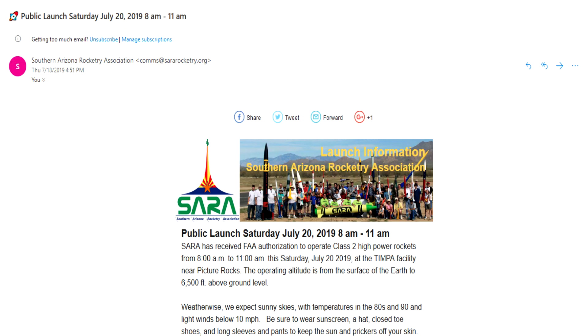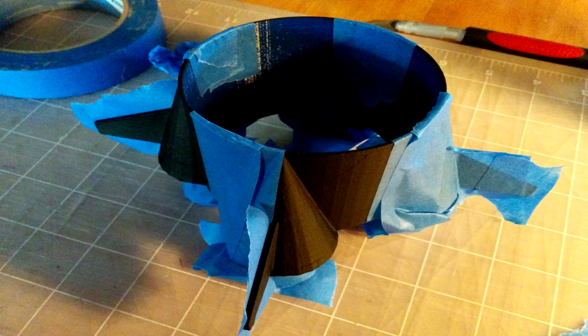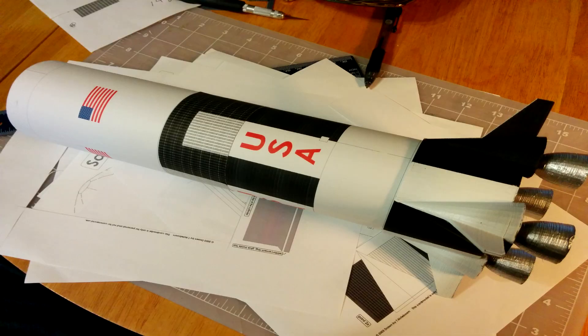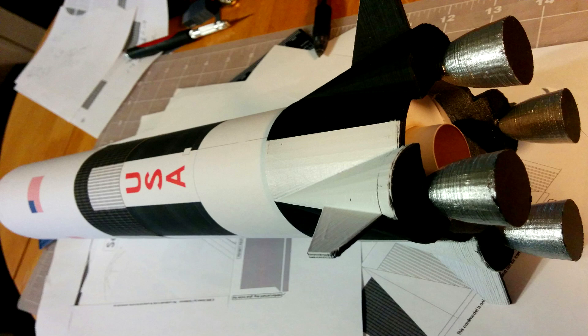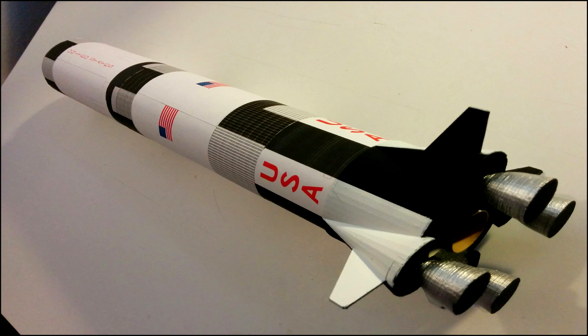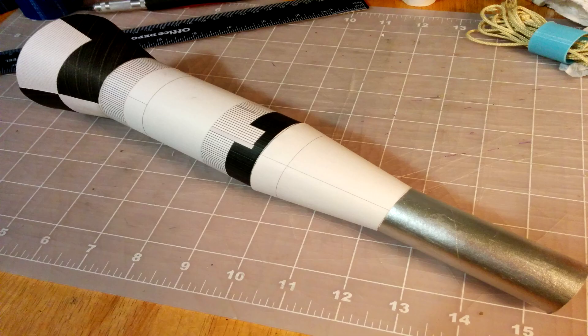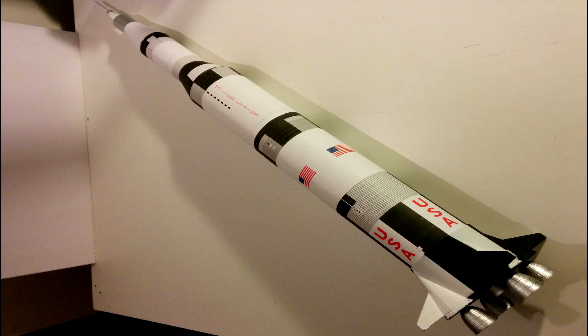It's the July 20th launch and I'm in a rush to get ready, so I started about Wednesday painting, cutting out printed patterns and rolling them around tubes. Work kept going on to Thursday. Even as late as Friday night we were still working on the S4 beat. There you see the service module. Finally, late Friday night we had a finished product.